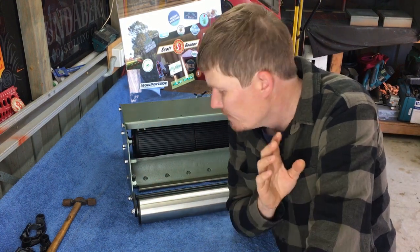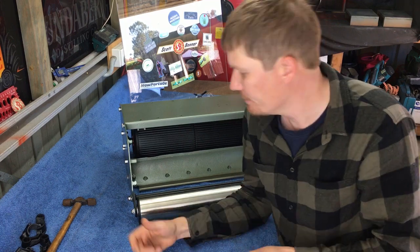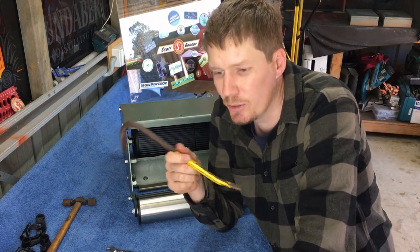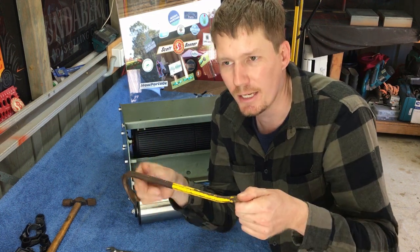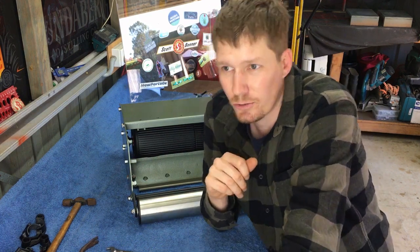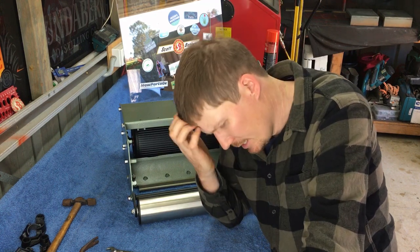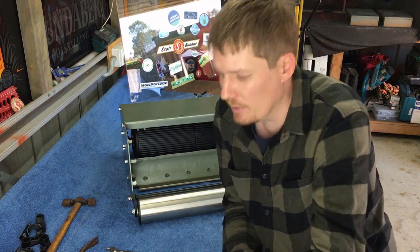There are a few things that you're going to need: a half-inch spanner, a small jimmy bar - but you could use a long screwdriver or anything like that. Basically this is just a lever to lift the rear roller. You are also going to need a height of cut bar.